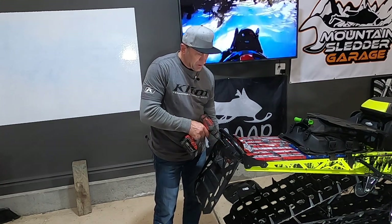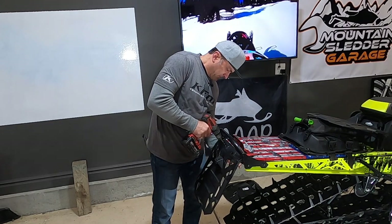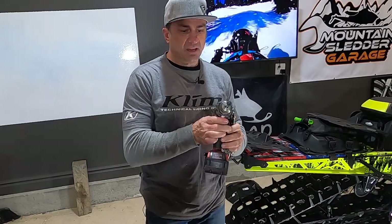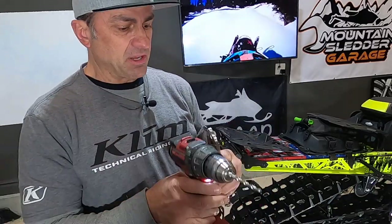You can use a drill bit the same size as the hole or even a little bit bigger. Now it will come off — it usually comes off with the head of it on. Be careful with that because it's usually pretty hot when you throw that away.